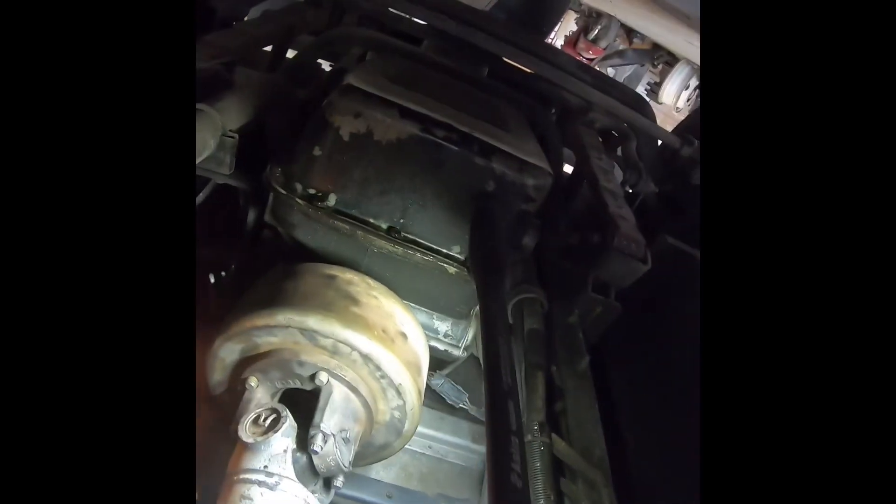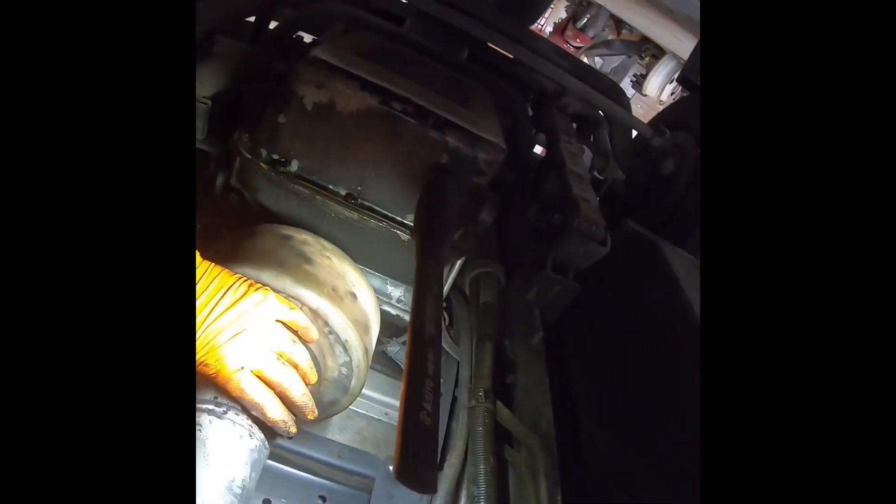Thread these suckers back in and make sure your carrier bearing is facing down into position. These you want to make sure they're good and hand tight — maybe 50 pounds of pressure, good and snug, just by hand. Never put an impact or anything on them. Just turn them until they stop spinning.